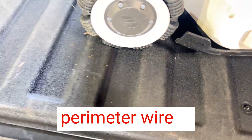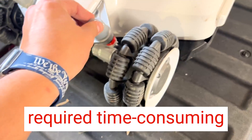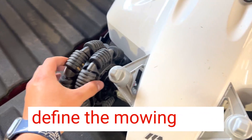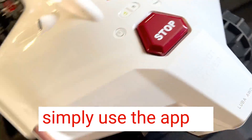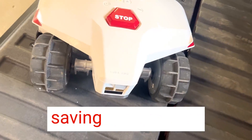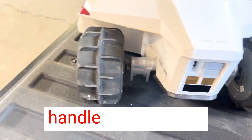The lack of a perimeter wire is truly a game changer. Other robotic mowers I've used in the past required time-consuming setup with wires to define the mowing area. With the Memotion Luba 5000, I can simply use the app to set virtual boundaries, saving me hours of installation time.